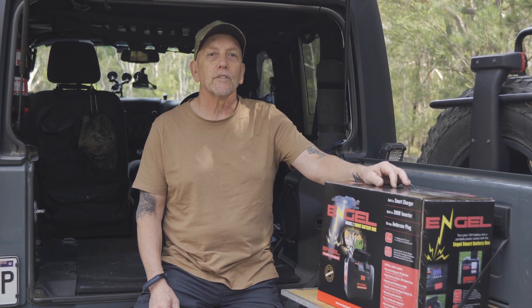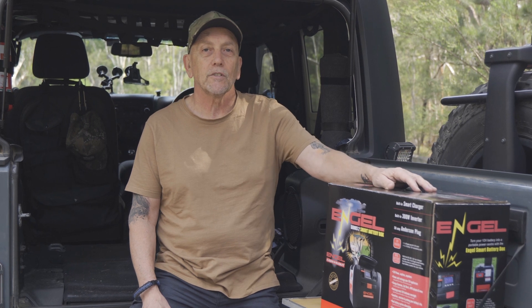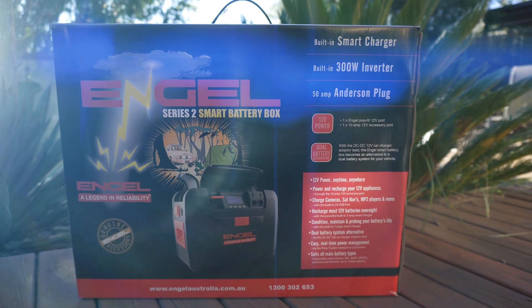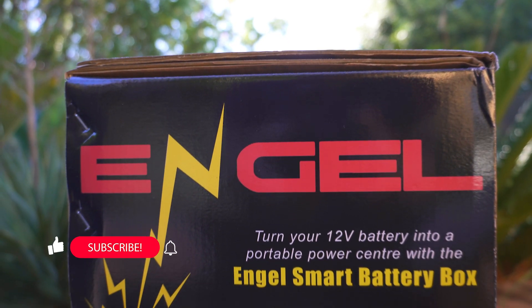Hi, I'm Paul and welcome to the channel. Today I'd like to give you a quick look at the Engel Series 2 Smart Battery Box. It's a cracker of an alternative to an inbuilt dual battery system, made by the same company as the well-known Engel car fridges. It's an awesome alternative for someone who doesn't have the option to install a dual battery system into his or her vehicle.